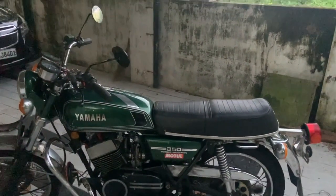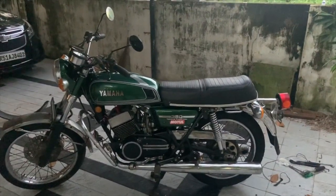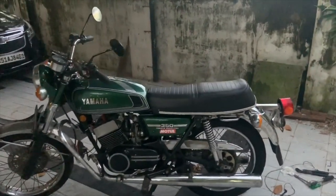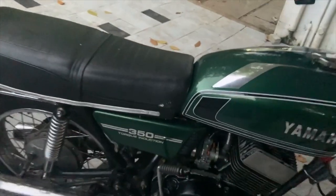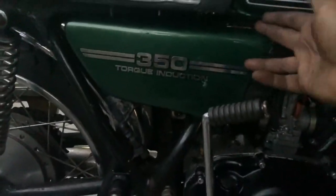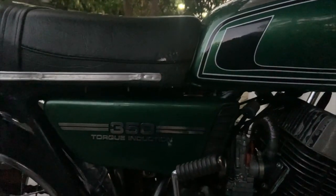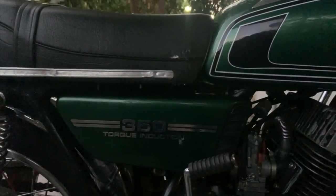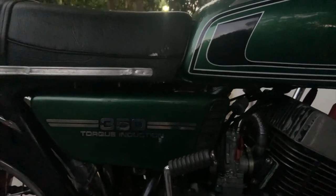A lot of stuff is going to happen to this bike, but once it is completely done I am going to move into the next project, which is the Shogun. There is a slight gap here that I notice which actually can be reduced, because it is looking a little ugly. We will probably have to increase the gap underneath, because that looks like where the problem is.